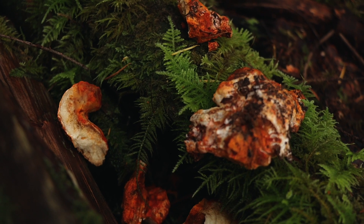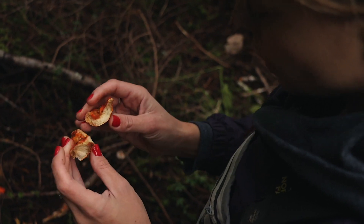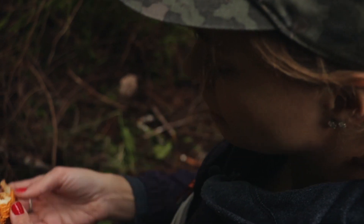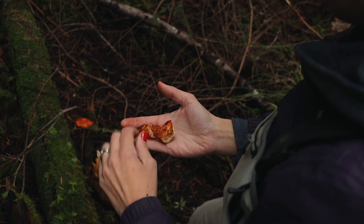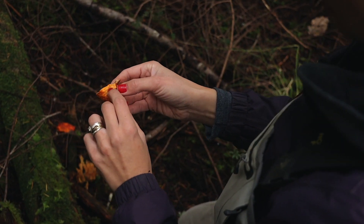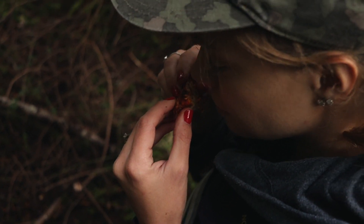This is a lobster mushroom — or a couple of them. The pieces are all scattered here. It's an earlier fall mushroom and lobsters are edible. The bright red colours, they have a more grainy texture. The ridges too, like chanterelles — no gills. And they have a strong scent of seafood lobster, hence the name.